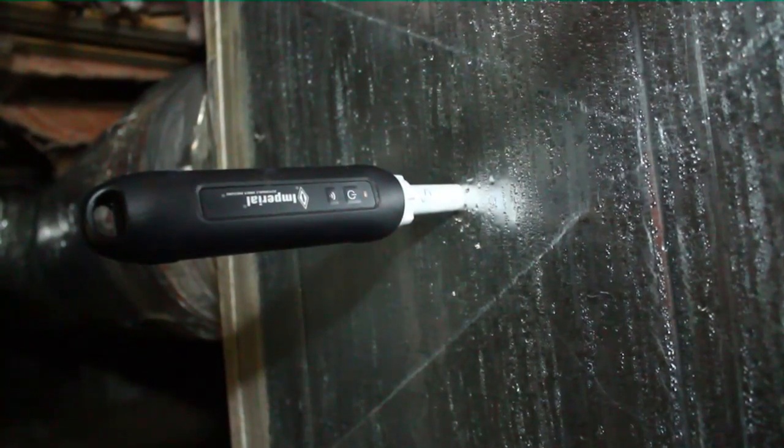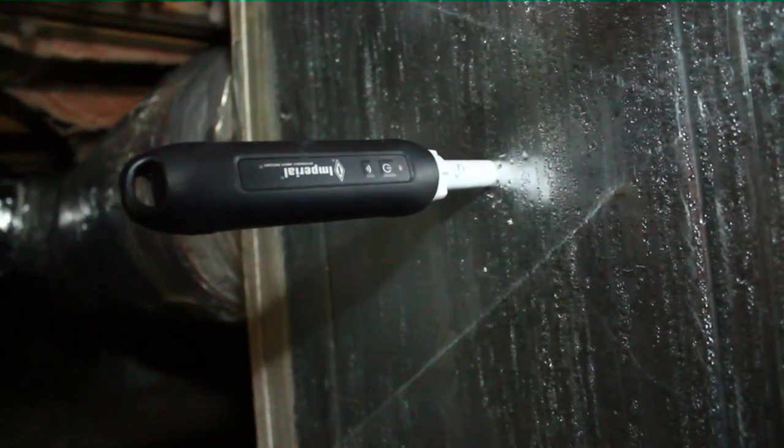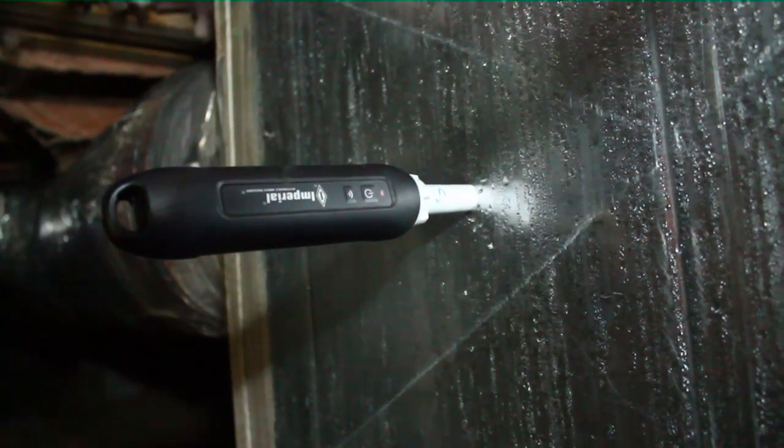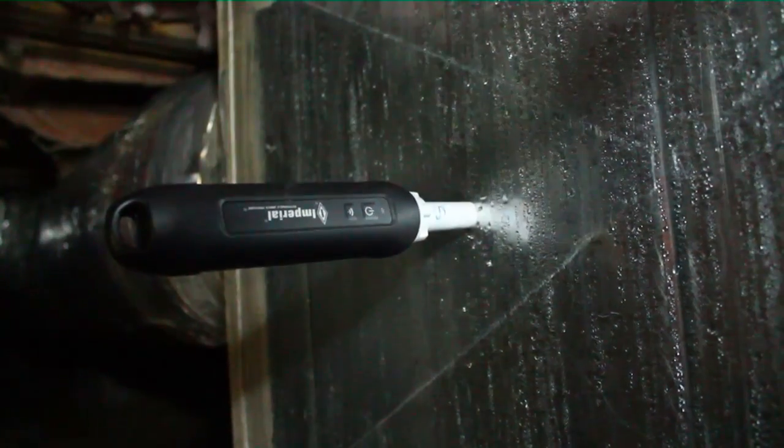There's our supply probe in place. I'm going to go to the back of the air handler to that plenum and put our return probe in place, and then we'll have a little bit more information about what's going on inside. Here's our return probe kind of sandwiched in there. That's the return plenum right here in the back. This is a return drop for another system. This is the coil part of the modular air handler, so I'll go outside and check this out.